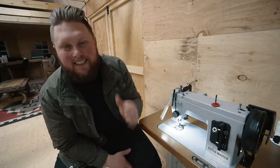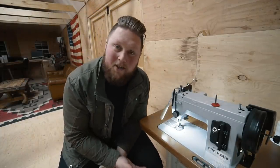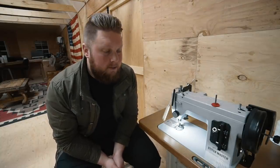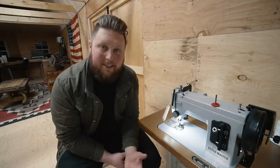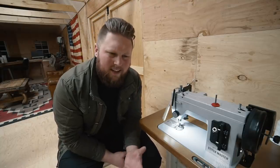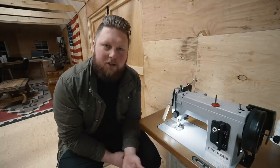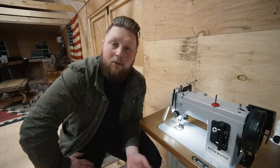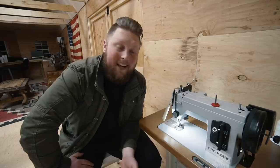This is the brand new Craft Tool Stitch Master industrial sewing machine from Tandy. Tandy actually partnered with a company called Sailrite to produce this machine, and Sailrite just happens to be a well-known, well-loved company in the industry. Sailrite is known for making really quality stuff, and when I heard that Tandy was partnering with Sailrite for this machine, I was ecstatic.